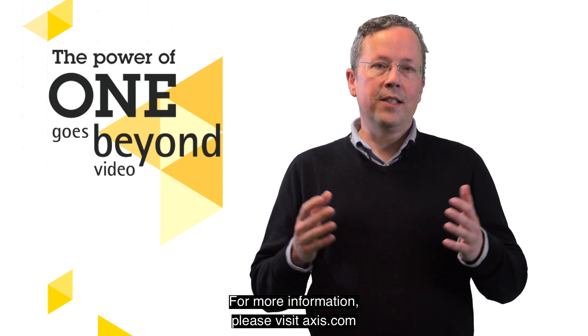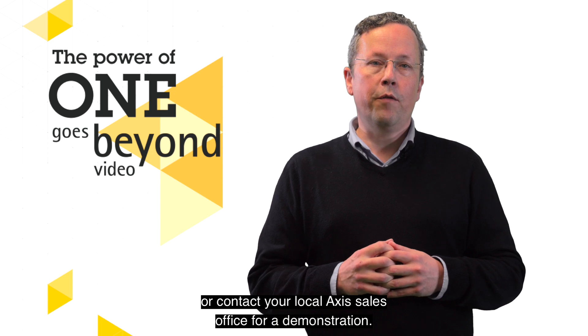For more information please visit Axis.com or contact your local Axis sales office for a demonstration.